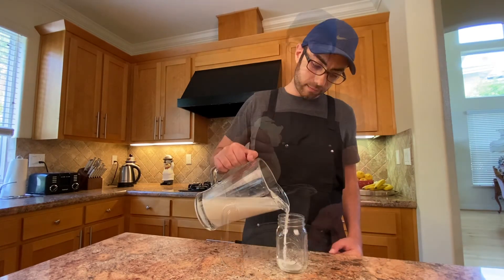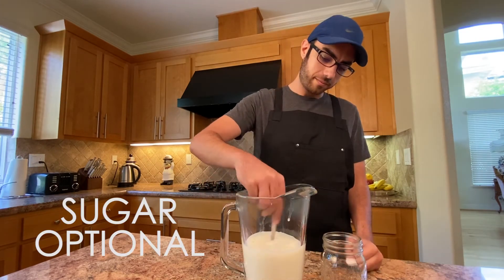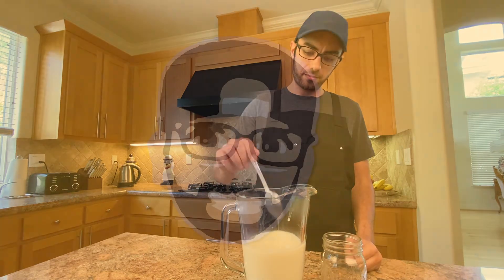And there you have it — homemade oat milk. And if you like it a little bit sweeter, just add in some sugar and give it a whirl.